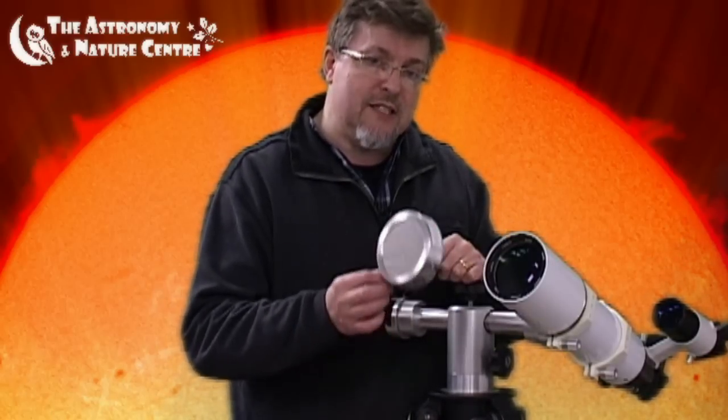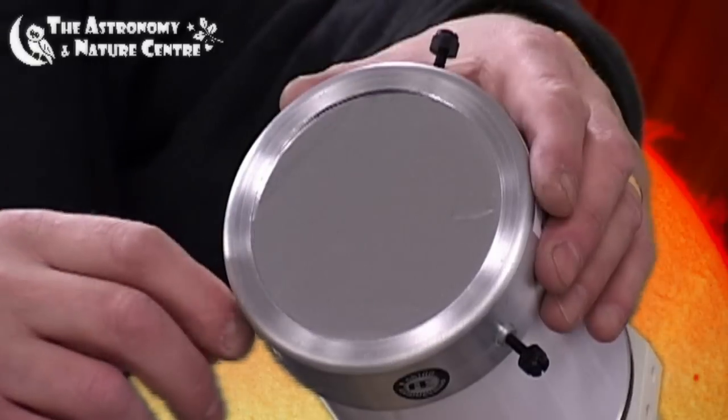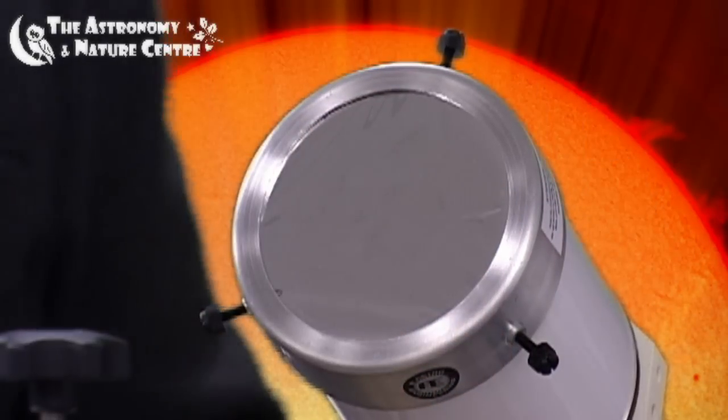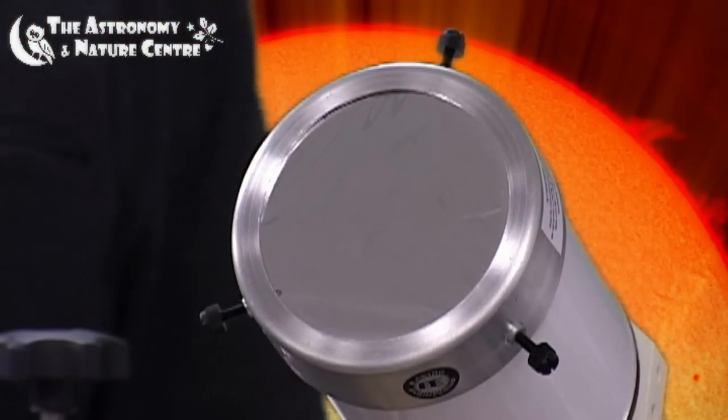We'd recommend at least two methods of retention on the telescope. Always examine the filter very carefully before you actually use it. With a Mylar filter there's no need to worry about any rippling that you might get on the surface of the film — that's actually quite normal for this type of filter and it won't have any effect at all on the quality of the image. The solar filter just fits directly to the front of the telescope. Tweak up the screws and give it a little tug to make sure that it's well in position.